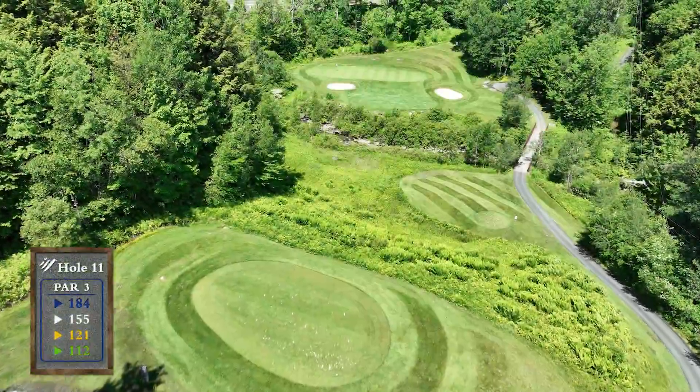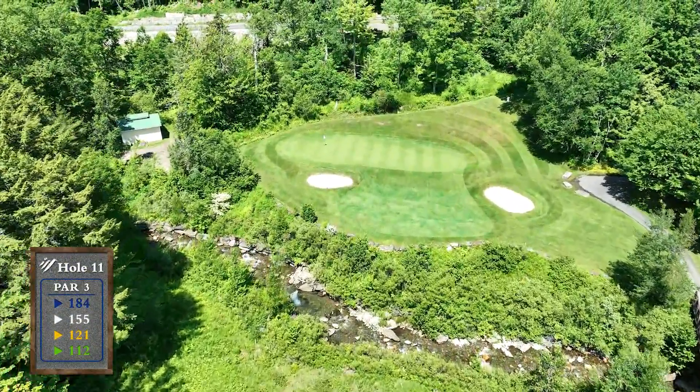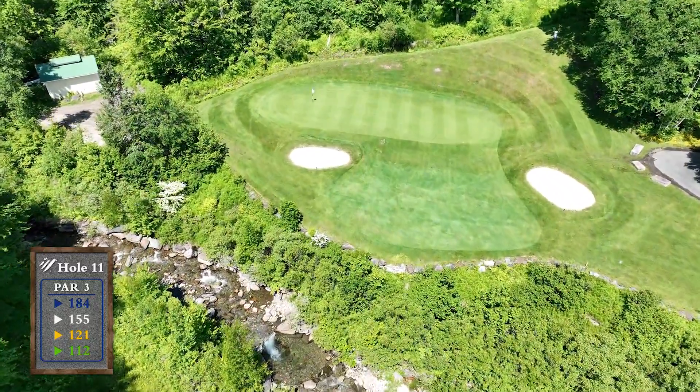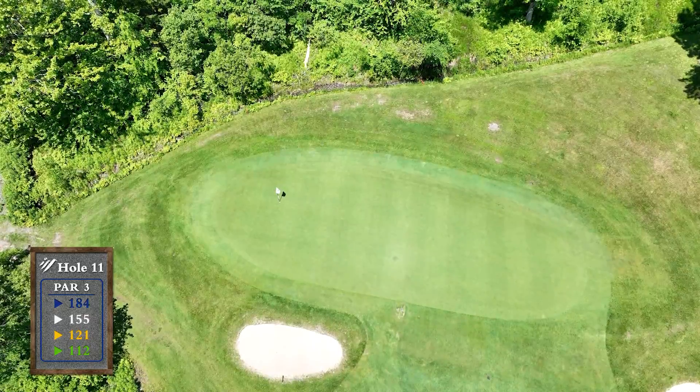Club selection is crucial for this downhill par 3, especially when the wind is blowing. Be sure to clear the creek and the bunkers that guard the front of the green. The green is very shallow as it is only 12 yards from front to back.